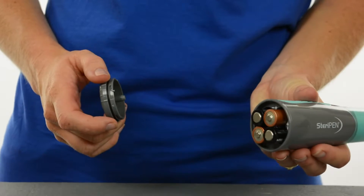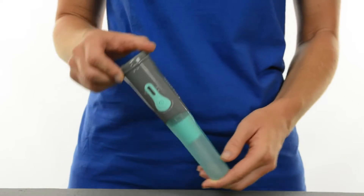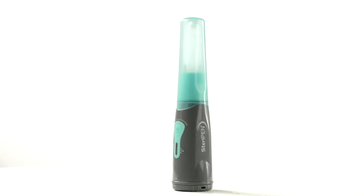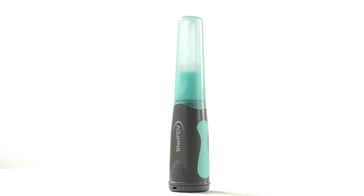Since Aqua runs on AA batteries, it's great to keep at home in case of disasters and boil water advisories. Aqua treats up to 3,000 liters, giving you peace of mind knowing you can outlast even the longest emergency situation.